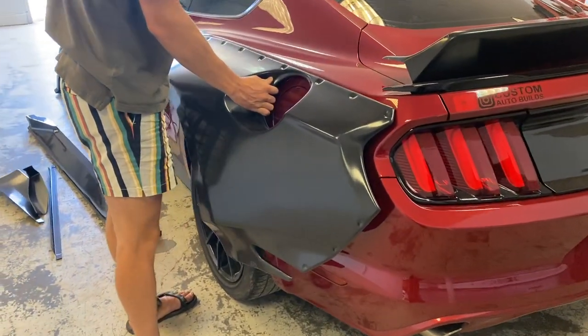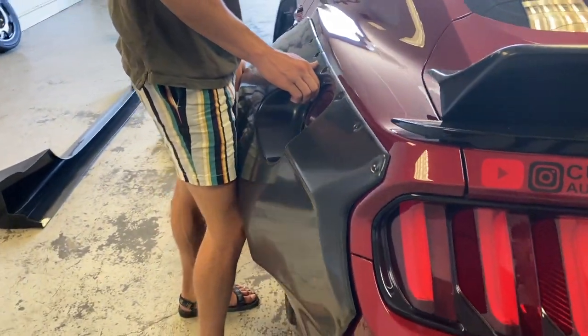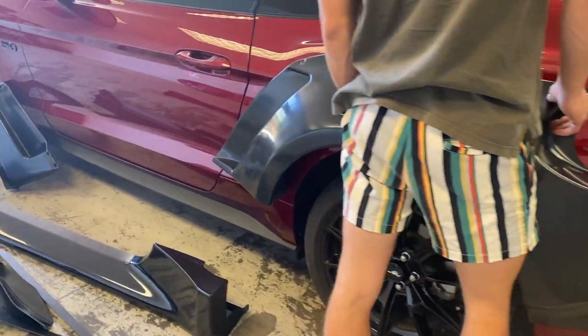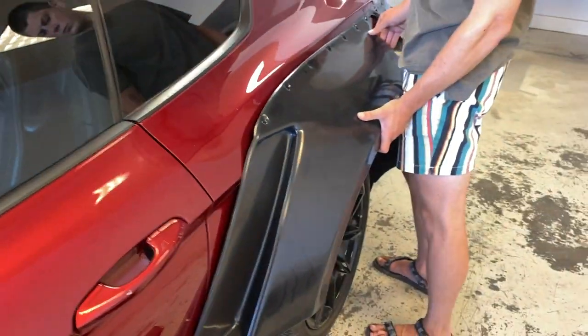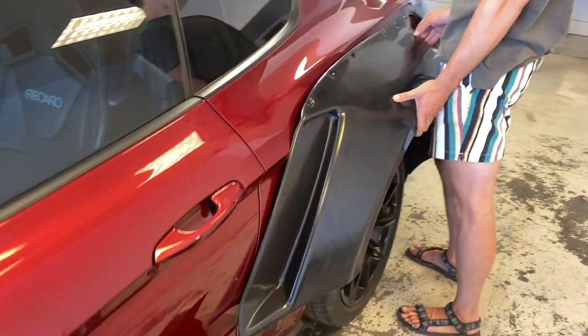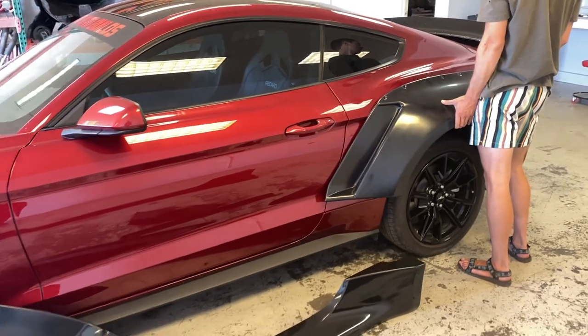Man, that thing is fat! Wow, that's wild — look at that. That's miles away. Well, that's why we got the big fat wheels for it. We're going to start installing everything right now.